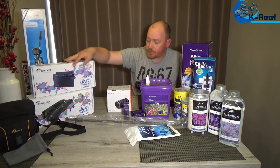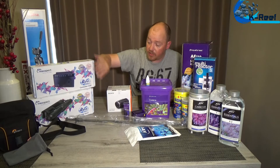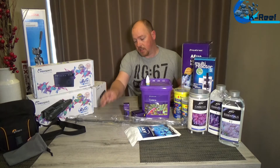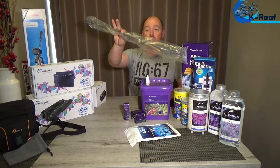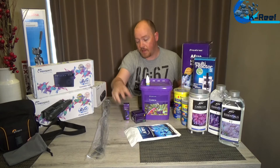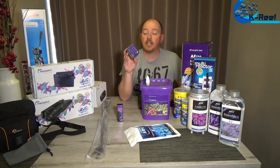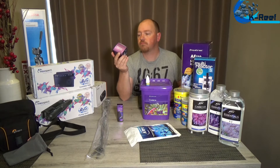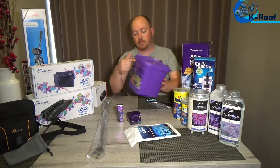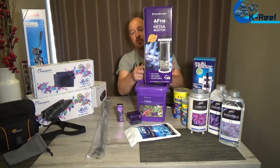Now let's go to the stuff for the tank. Max Spec Gyre XF230 and the controller — the boxes are empty because it's already in the tank. I hope to find a second pump soon because you can fit two pumps on one controller. We also have this to take stuff in or out of the tank so I don't always have to go with my hands in it. Garlic oil from Aqua Forest, and some Power Food for feeding my corals, and Aqua Forest Carbon which I'm using in the Aqua Forest reactor.